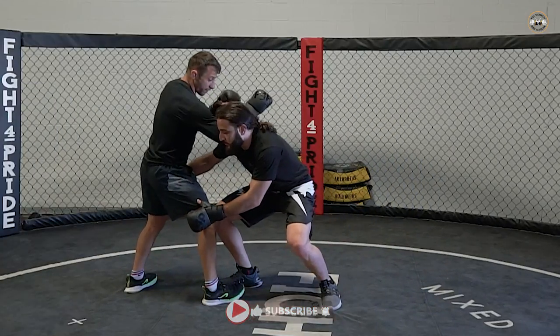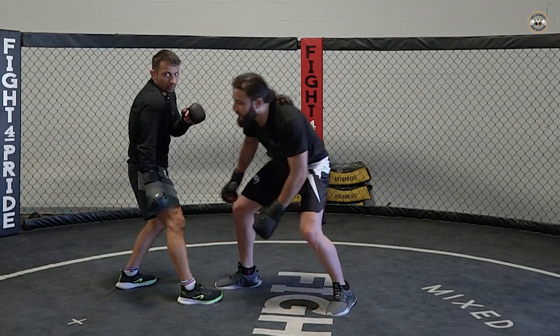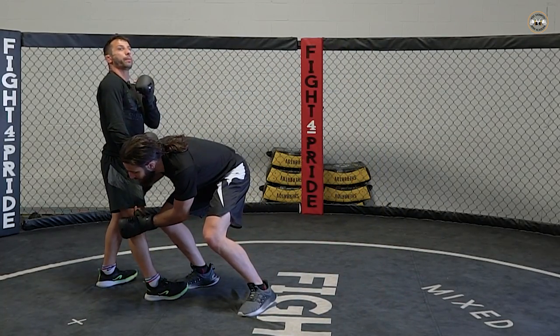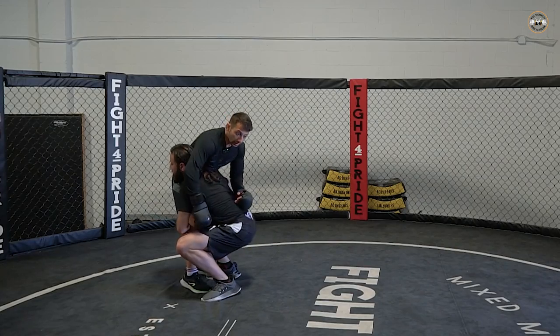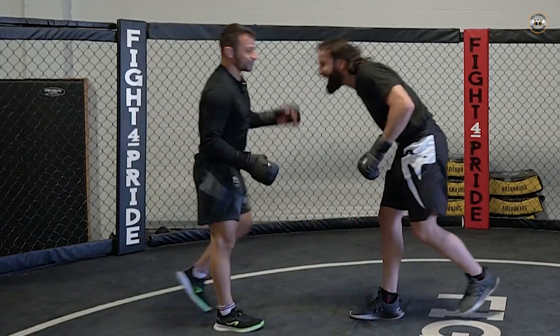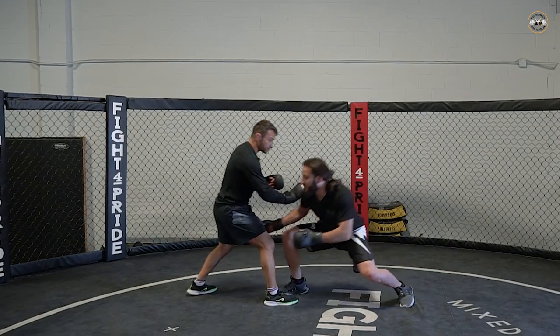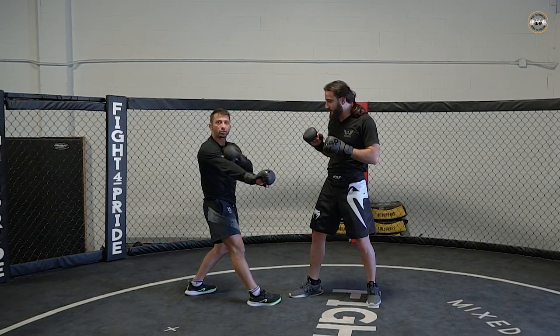So when he goes for the double leg, I use the frame with my front hand. I do not drop my hand. If I drop my hand with my body up, I'm vulnerable — not only can he lift me easily on the double leg, but if he fakes it, goes for the leg and comes back up with a punch, boom, I get hit. So my hand should not be dropped like that.